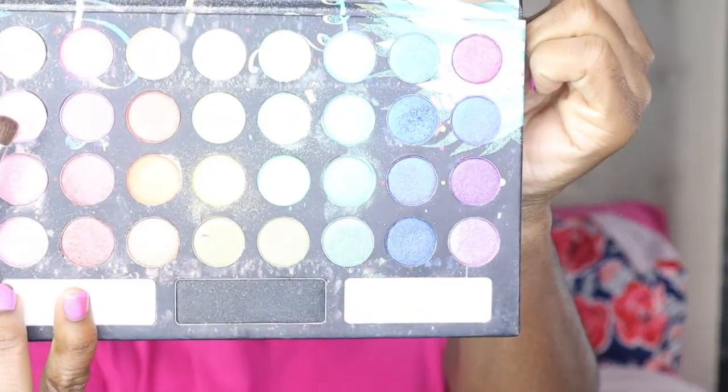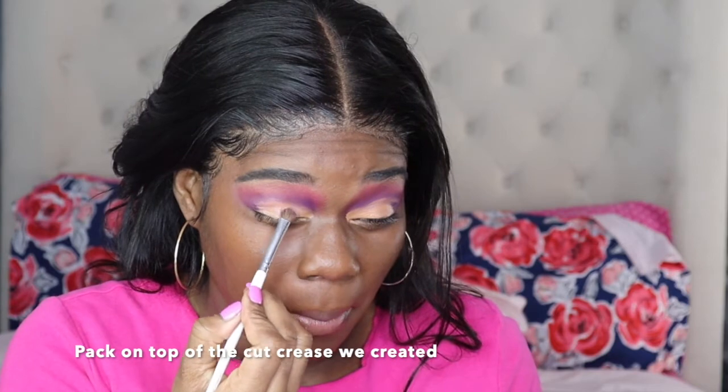Next you want to go ahead and take the BH Cosmetics Take Me Back to Brazil palette and take this light pink shade and go on top of our crease — that will be our crease shade, a light pink color.